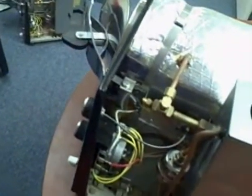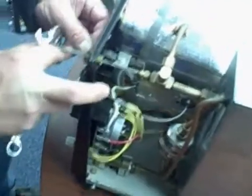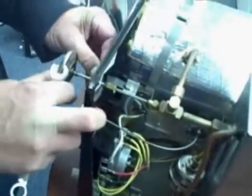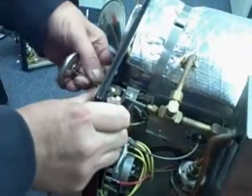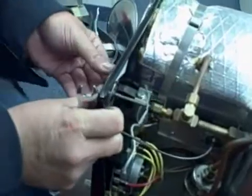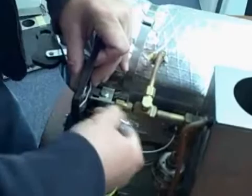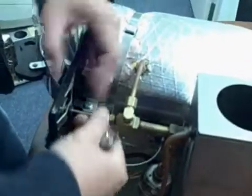So let's put it back. The new one would go in the same way. You line it up so your gauge is right side up. Okay. Thank you.